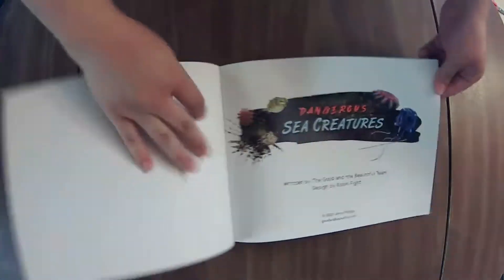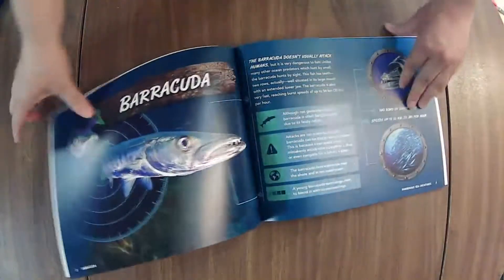Dangerous sea creatures — that's going to be interesting. I don't know, I guess it could be fun, but it could also be kind of scary for the kids.